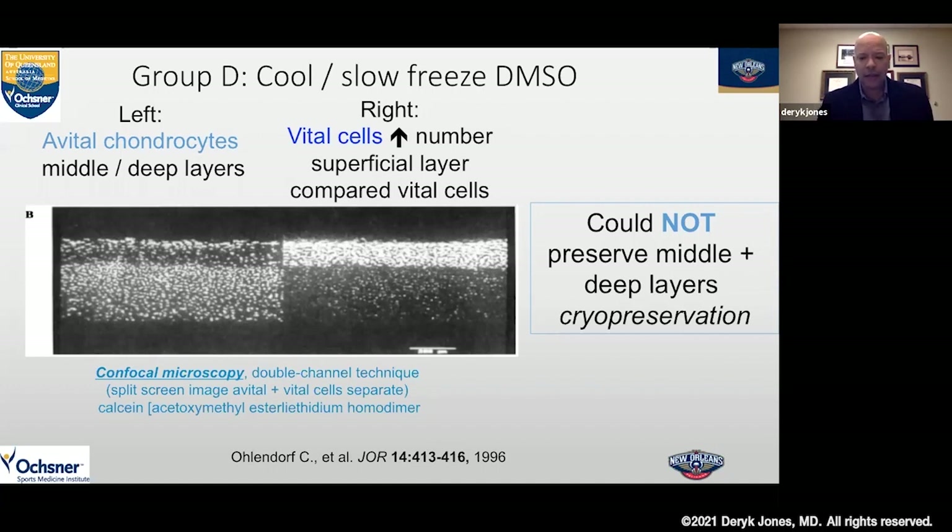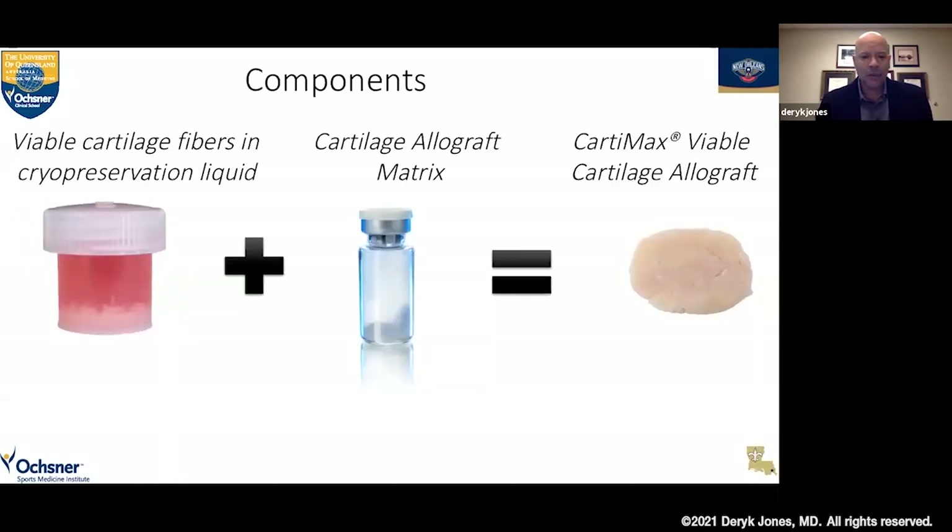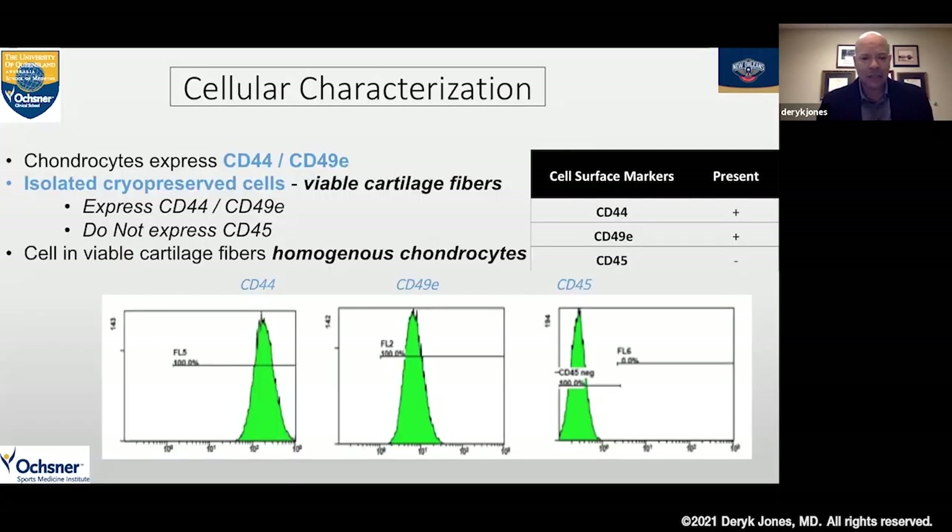The innovations developed with this new technique are really amazing. We can use these off-the-shelf cells in a fiber formation, cryopreserved in a proprietary media that is then thawed out and mixed with the matrix — the lyophilized cartilage powder, glycosaminoglycan, or aggrecan — and it forms a nice putty. As long as it stays dry, it forms a nice putty that you can implant into the defect at the time of arthroscopy.